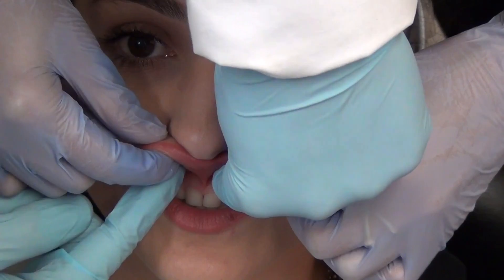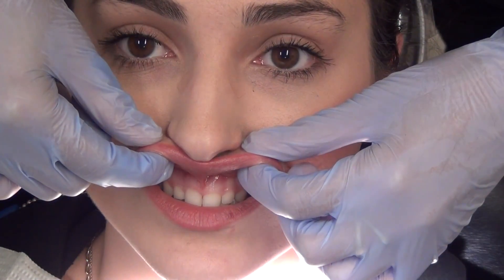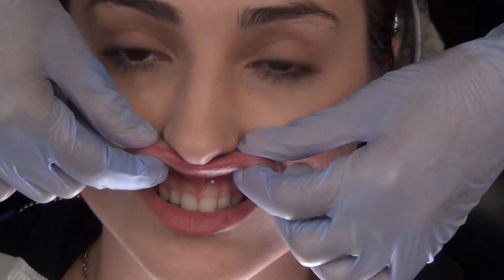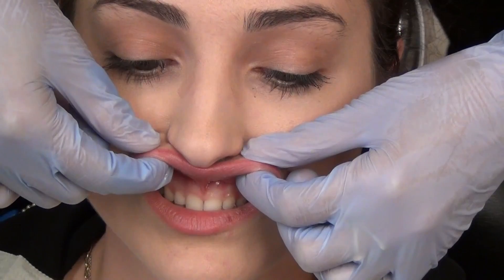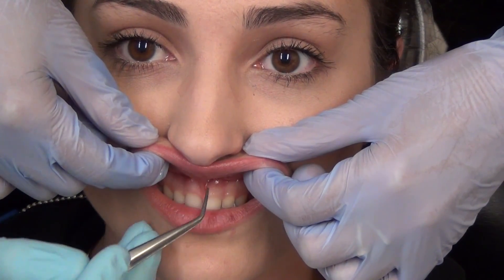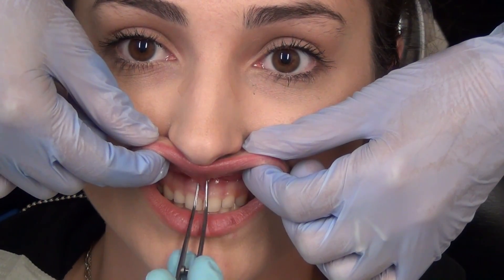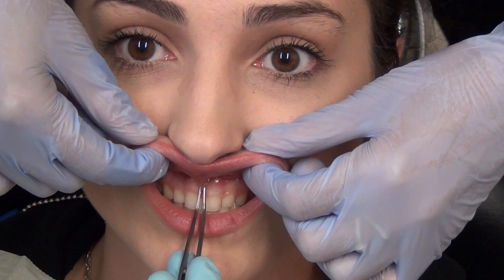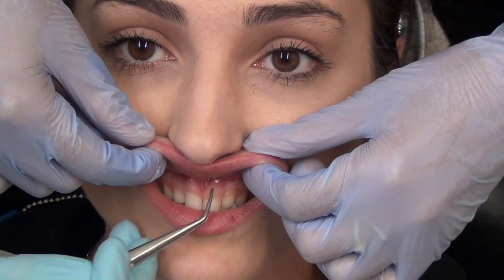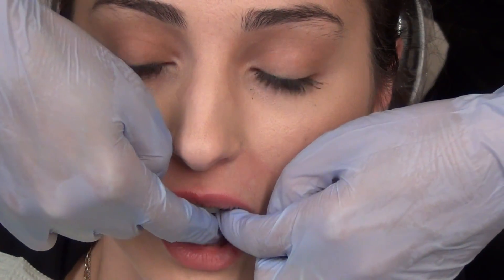So pretty much, we're getting rid of this part here because it's gonna cause a problem in the future. And it's gonna be quick.